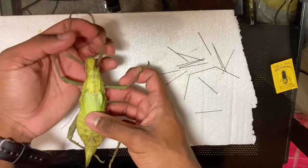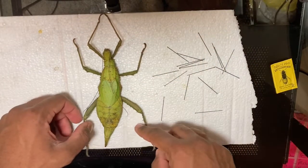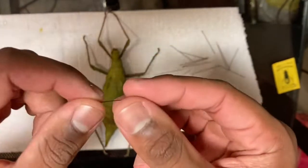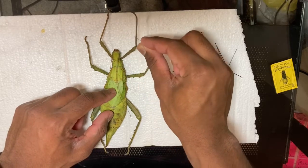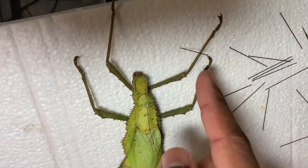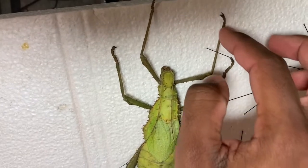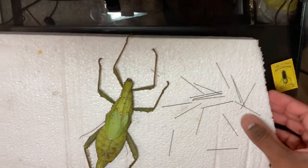I'm going to start pinning this Malaysian jungle nymph — I'll stretch out its legs and get it into position. I've actually never pinned this insect before, so this will be a first. What you're going to do is take your pin and, let's say with the foreleg, brush it against its body and put the pin right there so the leg is against the pin. Within a couple of days it should be all dried out — the body is going to dry and harden — and when you remove all the pins, the body will be in that exact position.